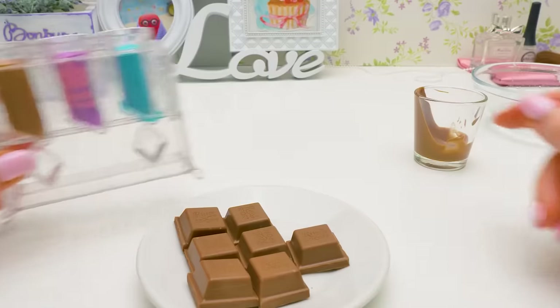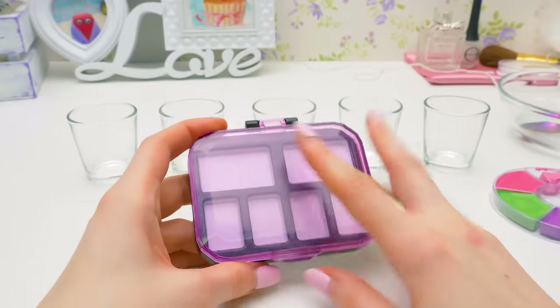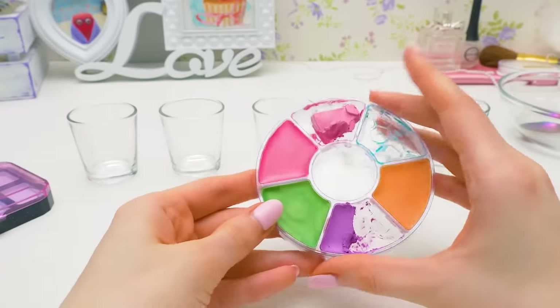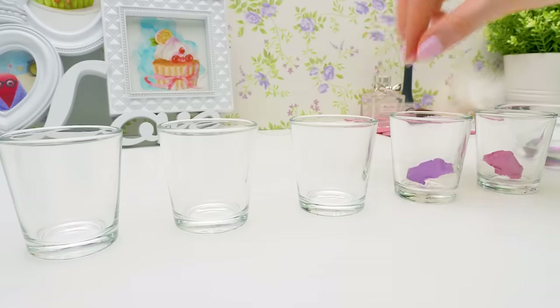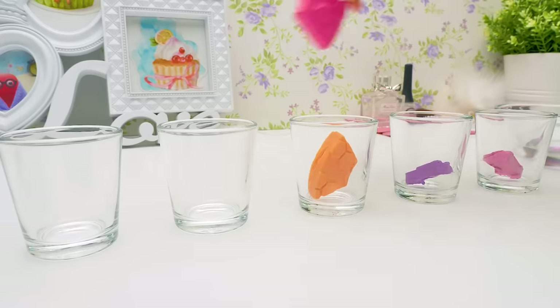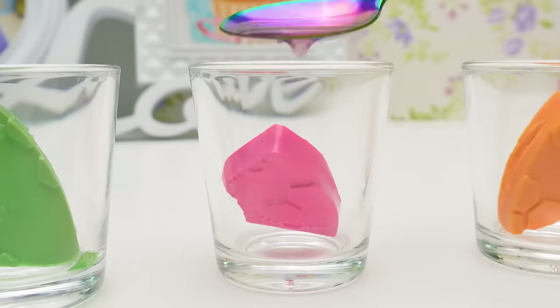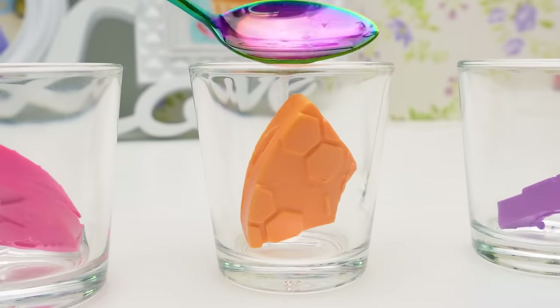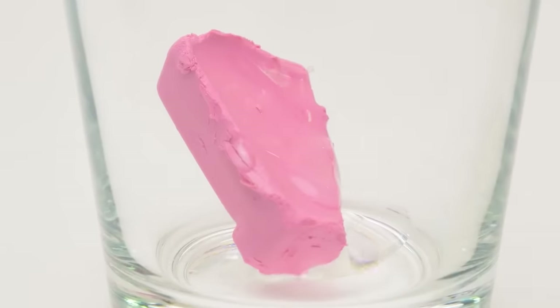Let's put the mold into the fridge for ten minutes. And while our lipsticks are setting, let's make the blush and eyeshadow palette. We've got five colors left — let's use all of them: soft pink, lilac, orange, hot pink, and green. Don't forget coconut oil — we'll add a little bit to each glass. Perfect! Off to melt!